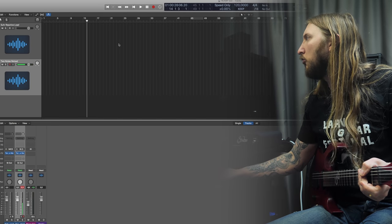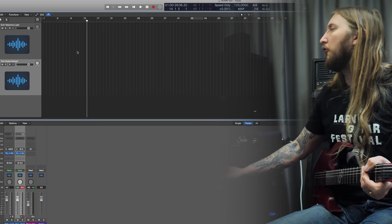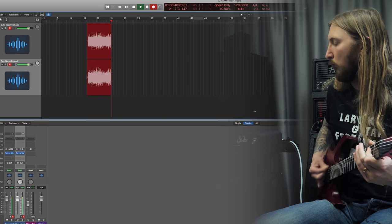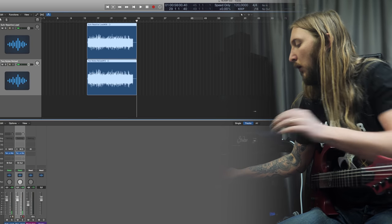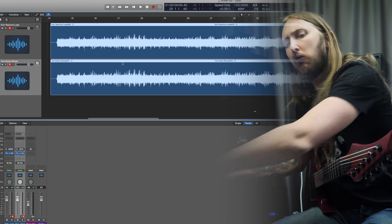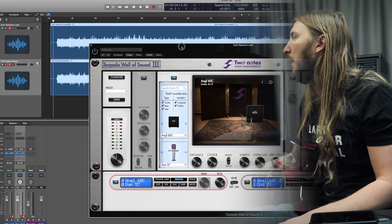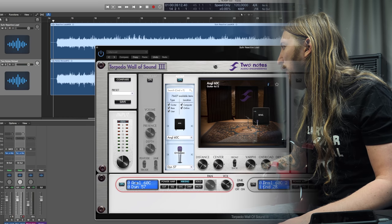So let me record a riff and we'll just see what happens. I have one track for the Suhr Reactive Load and one for the Two Notes Reload. I've loaded up a Two Notes Torpedo Wall of Sound for the impulse responses, and I have the same one on both tracks — I think it's an Angle 60. Let's listen.